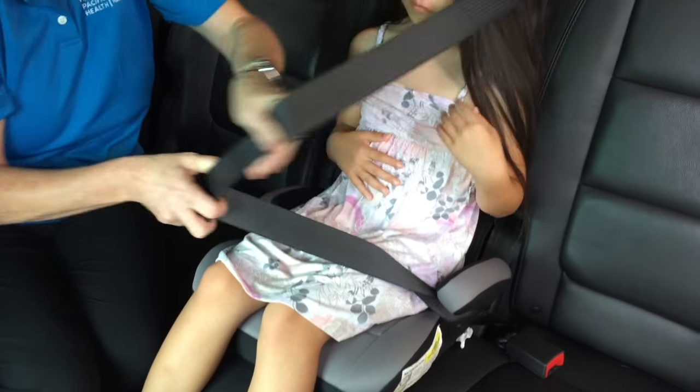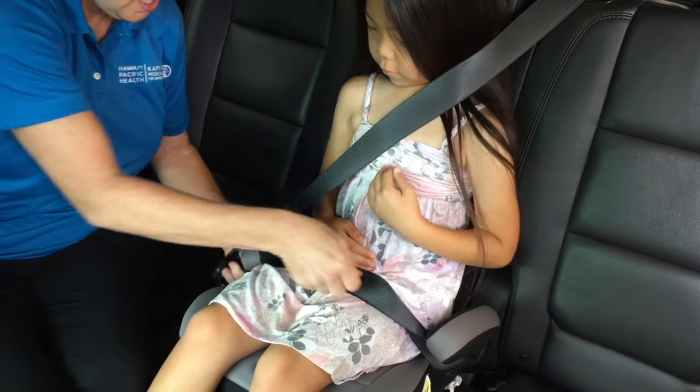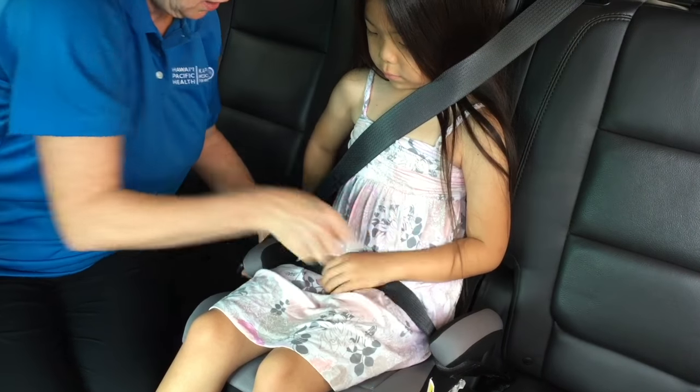You're not installing the car seat. All you're doing is putting the child on the booster seat, boosting the child up so the seatbelt fits her properly.